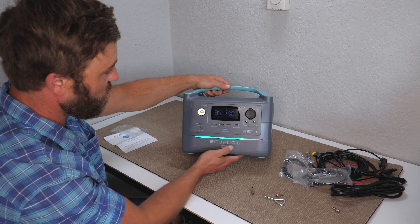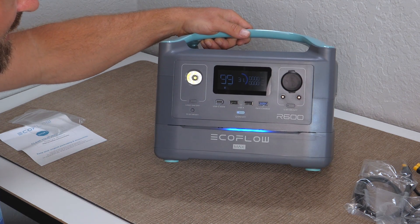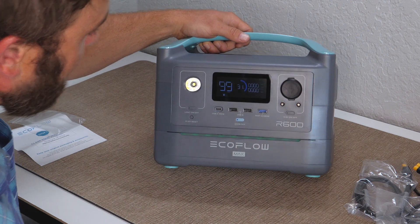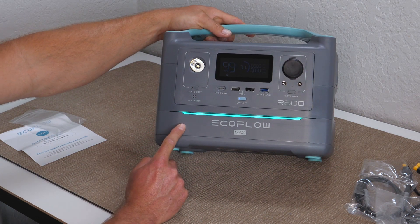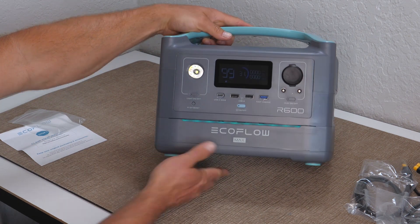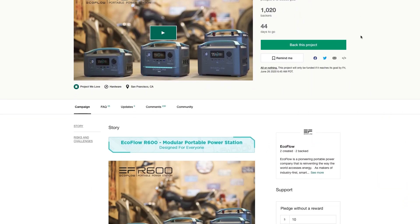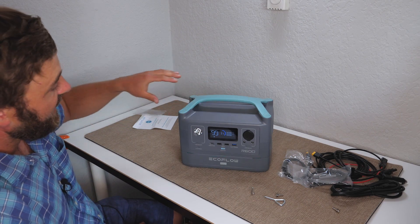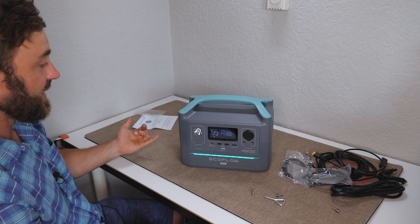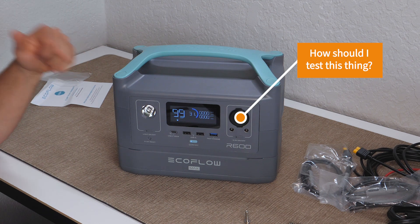I've just doubled the capacity of this solar generator — let's turn it on and see what happens. Look at that light — that is gorgeous. There's a little reset button; I'll push it to see what happens. Very quickly I went from 288 watt-hours to 576 watt-hours, so I just doubled my capacity. As I said, I don't know much about this battery yet, but they are on Kickstarter — they just launched on May 12th and in less than five hours they're already at over $500,000 in investment. I want to rigorously test this on the channel as I did with the EcoFlow Delta.